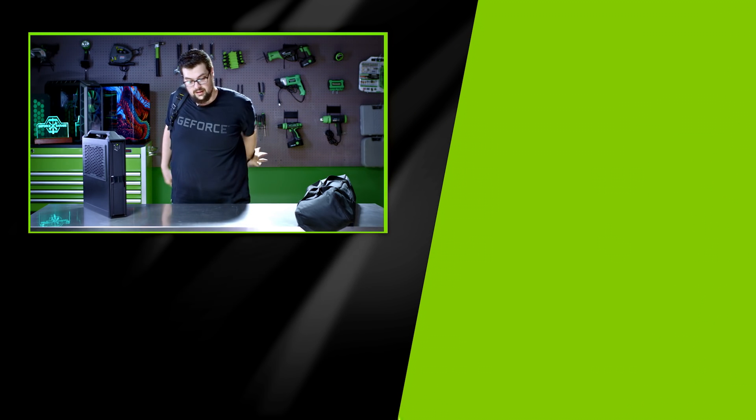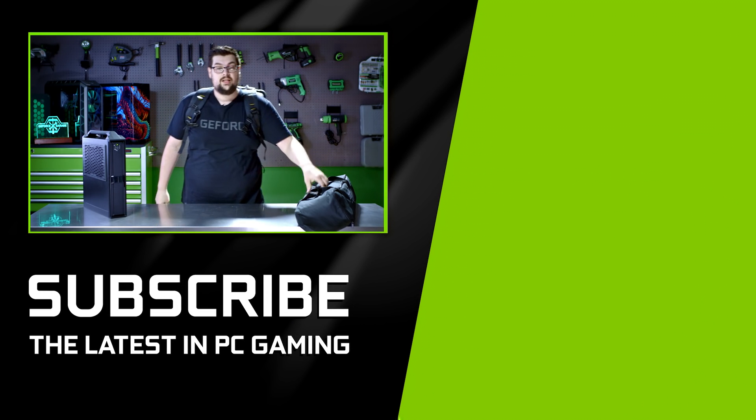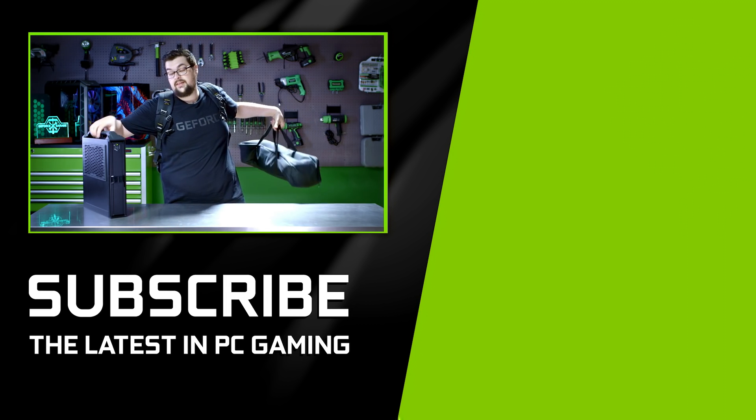It performs great — it's the perfect VR PC. The handle makes it super easy to move around, and the best thing about it is that it's all mobile. If you guys enjoyed this type of video, be sure to leave a comment down below and hit that subscribe button.